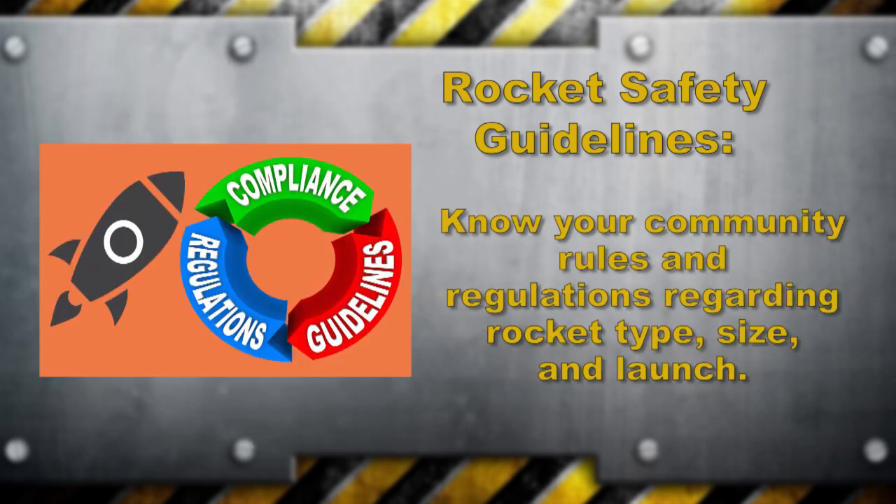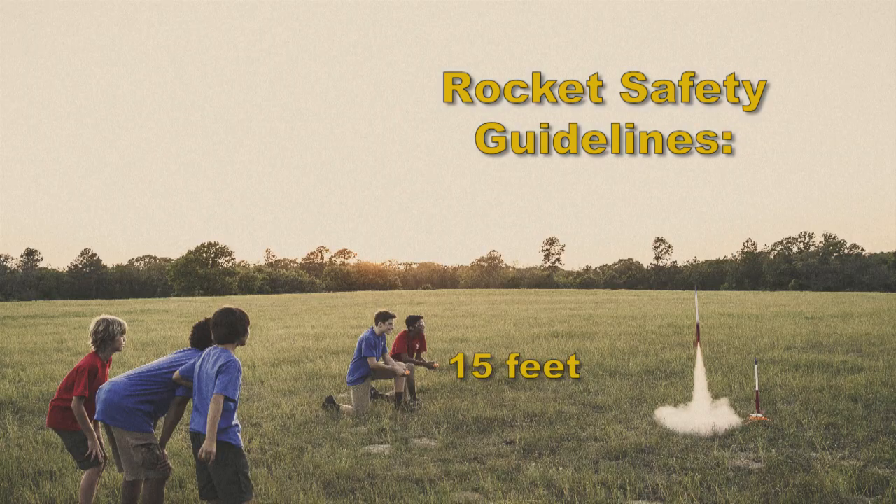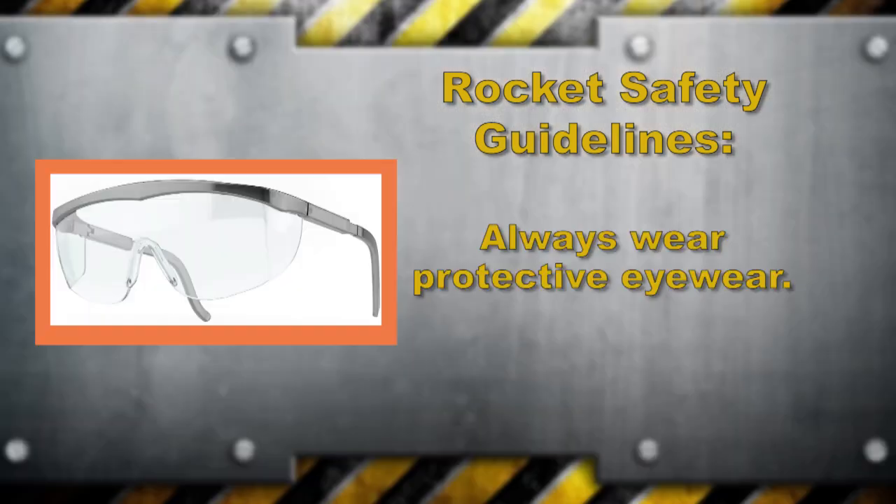Find out if there are any rules and regulations regarding the type, size, and launching of rockets within your community. Always use a countdown when launching a rocket to make sure everyone knows the launch is about to happen. The minimum safe distance is 15 feet for any rocket launch. Always use protective eyewear when launching — this could protect your eyes from being injured by nearby objects blown through the air by the launch.